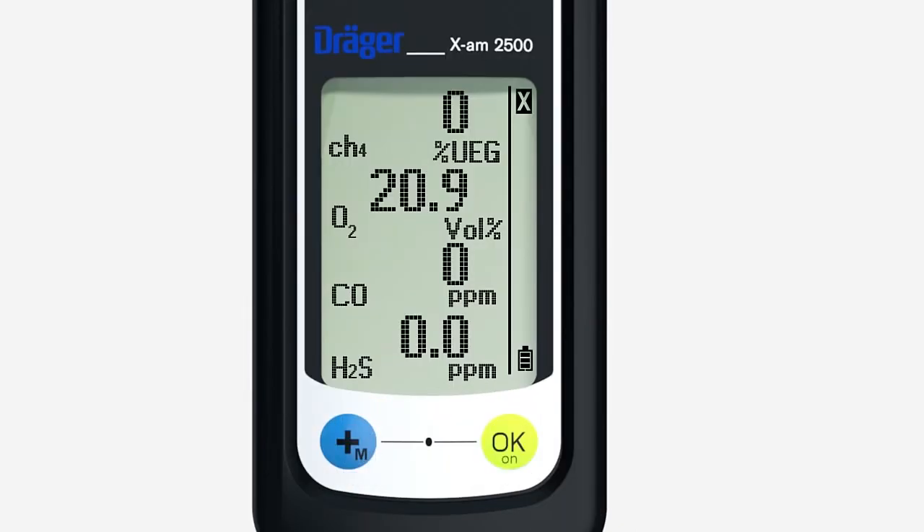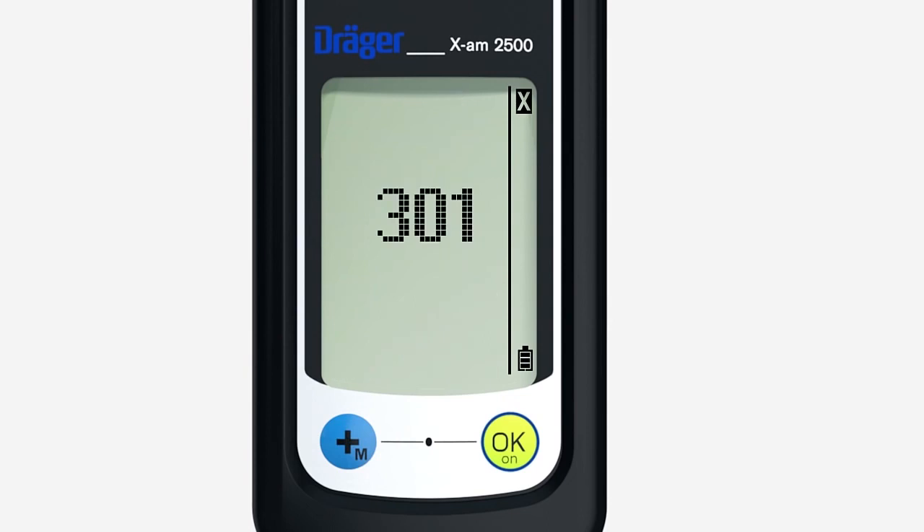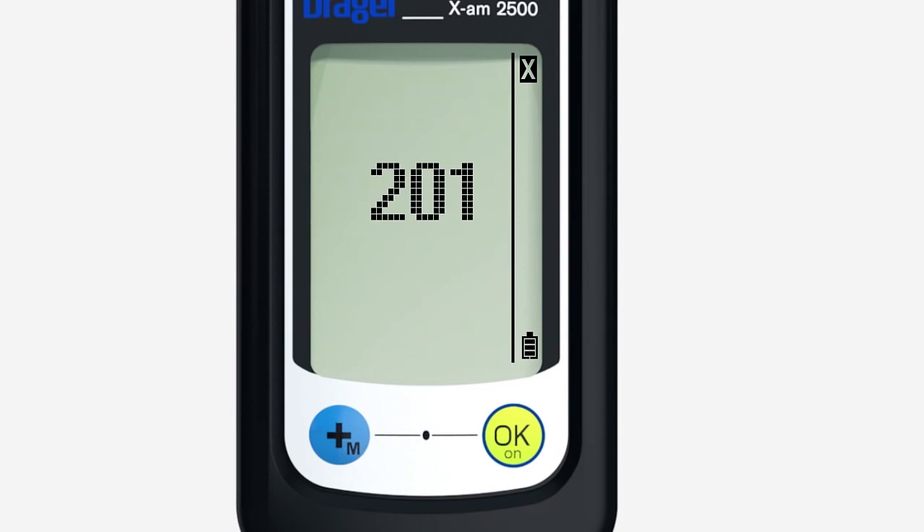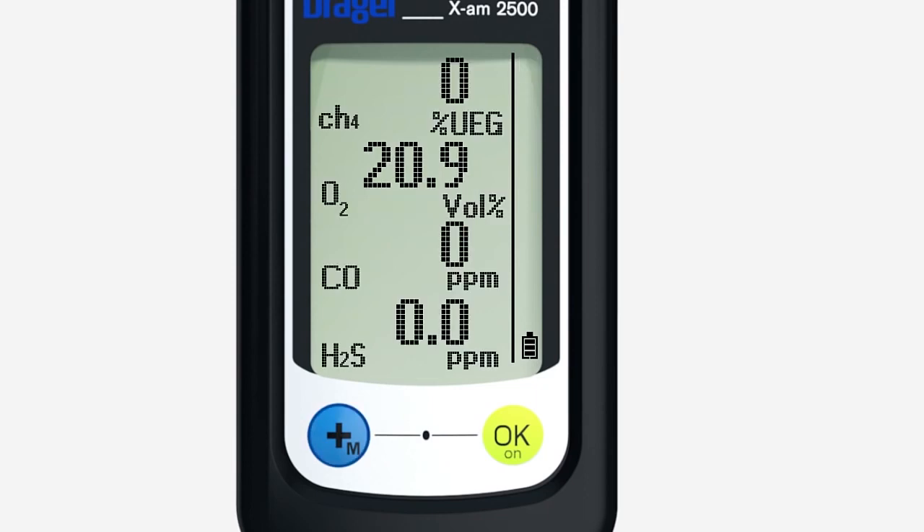An X symbol at the top right indicates an error. Press OK for three seconds — an error code is now shown in the display. To find out what this error code means, please see the technical manual posted on the product webpage at www.dreger.com. By pressing the OK key again, other error codes may be shown. To abort, press the plus key to return the device to measuring mode.